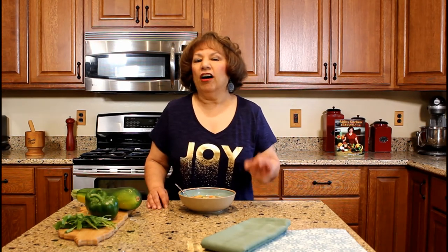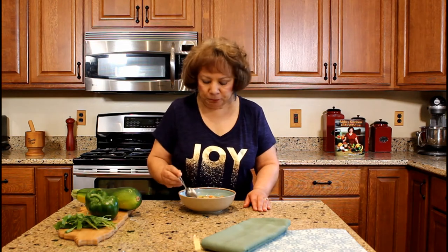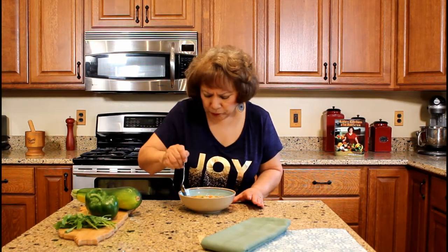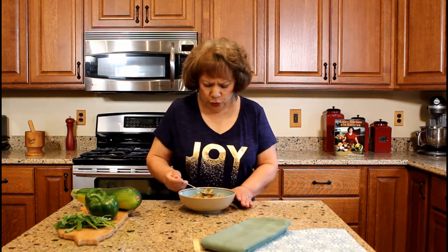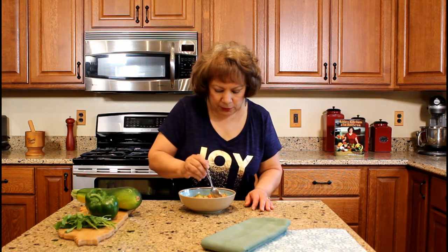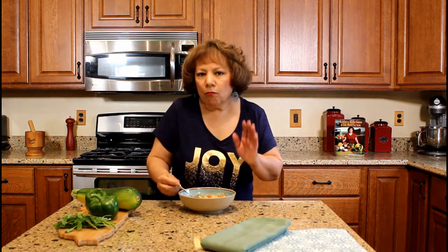If you notice, I added other vegetables including cabbage. We consume a lot of cabbage in Puerto Rico, known as repollo, and for protein I added garbanzo beans, known as chickpeas. Now I'm ready to taste our delicious vegetable soup. The broth is just excellent, especially with our special blend of seasoning that I created and added to the soup. You can't go wrong when you are using fresh produce. Let me get a bit of zucchini.